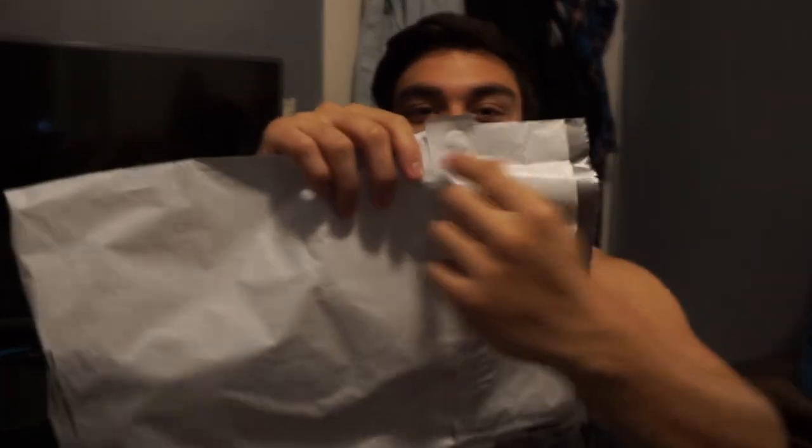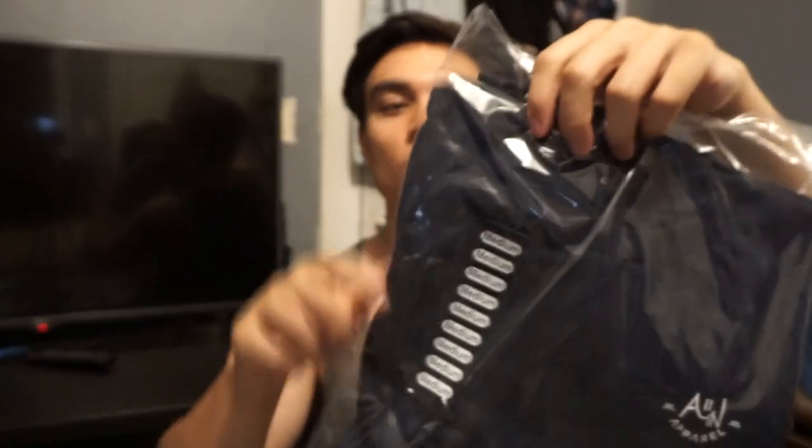I did not realize it was not recording when I opened the bag, but I'm going to show you guys again here. This is the bag it came in — logo, nice packaging, very simple, easy to open. I didn't have to rip it open; there was a nice little area to just open it up. So it came with three things. The first one is an all navy blue shirt with the All In Apparel logo. You can see it's a medium. Nice, simple, easy-to-work-with packaging.